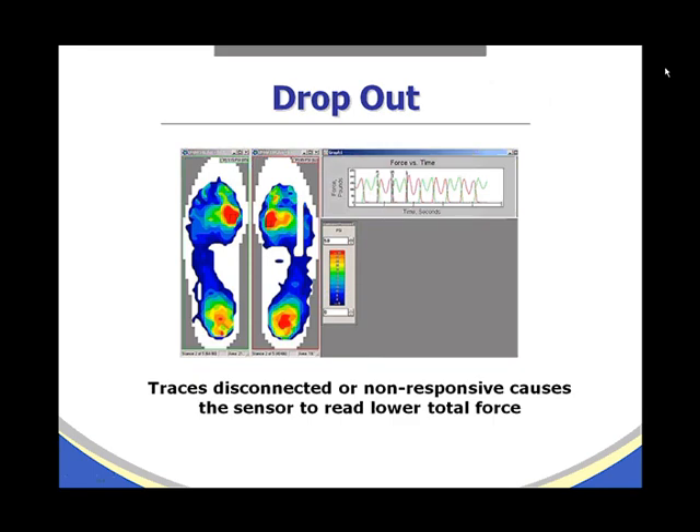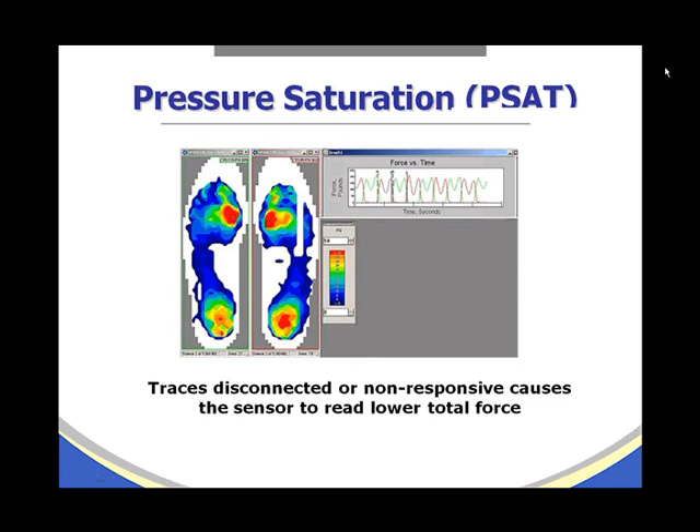Dropout occurs when traces become disconnected or non-responsive, causing the sensor to read lower total force. In this example, looking at the right foot, you can see dropout near the area of the fourth metatarsal. These traces have become non-responsive, will not collect data, and the sensor should be replaced.